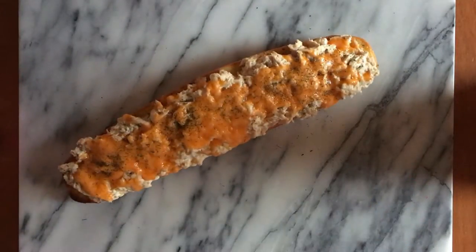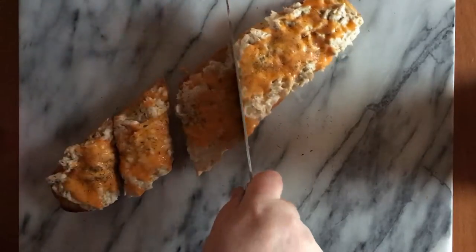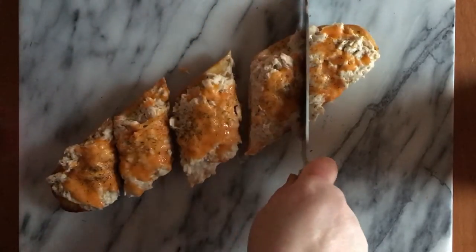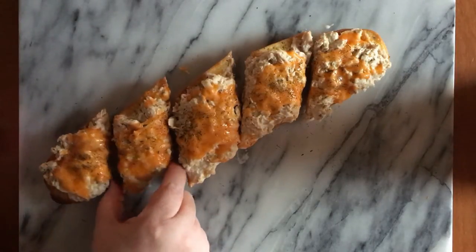Just to add a little extra — I'm going to cut this up and enjoy it. This is going to be a family favorite. Ferlani garlic bread makes this tuna melt extra special.